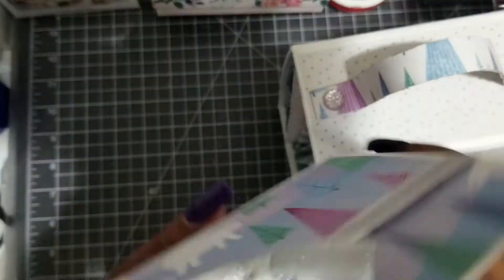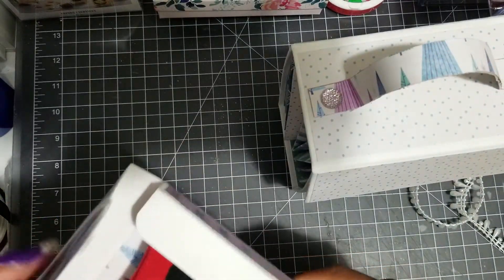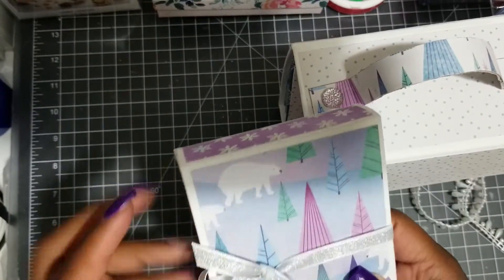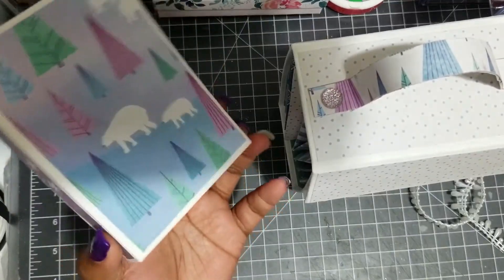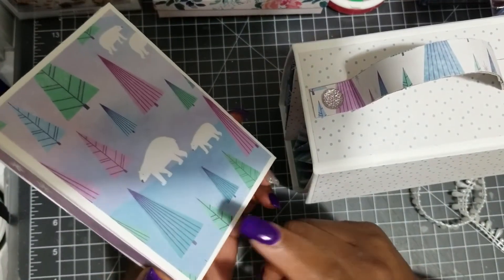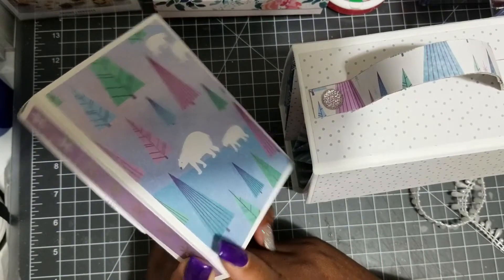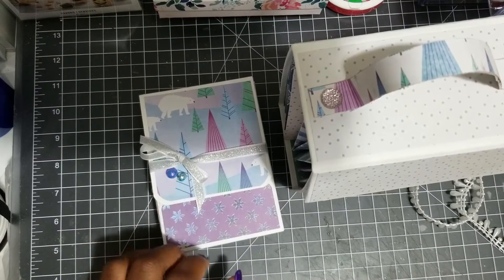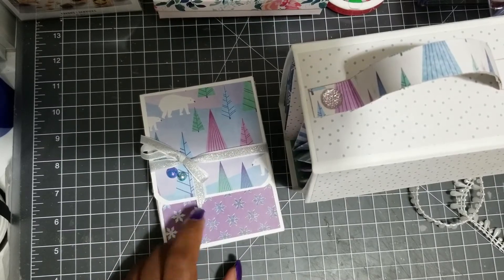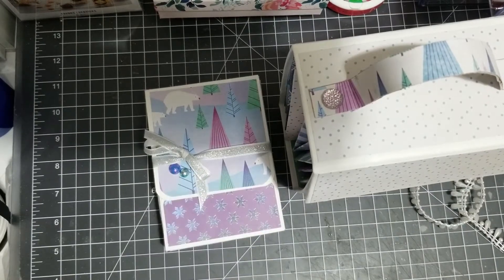Then I made this little box. Inside, you open it like this and it houses some Christmas socks. You close it like this — boom, here's the box. The box is matted on all sides. I did get this box from Poodles Craft Paper Craft here on YouTube. It was made for cards, but the cards I was going to put in here were a little too big, so I decided to use it as a sock holder.